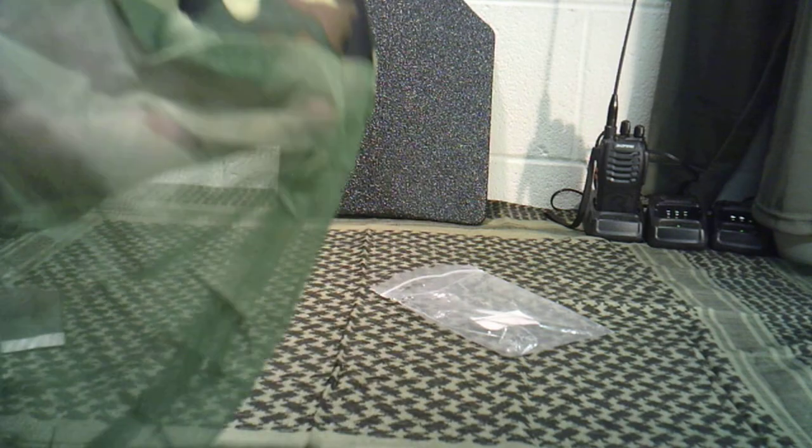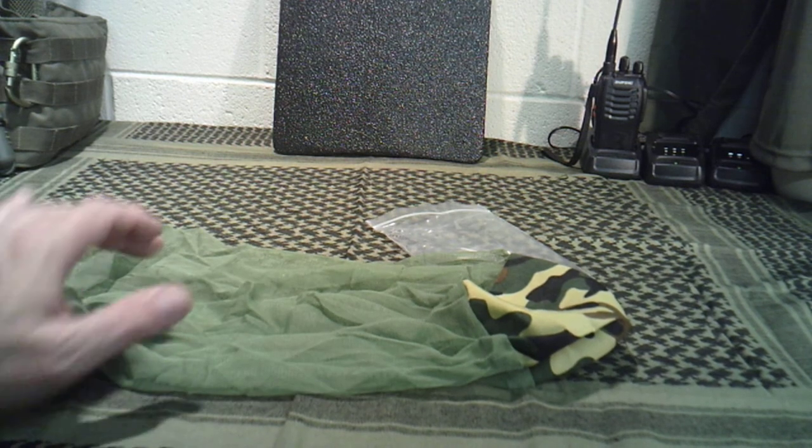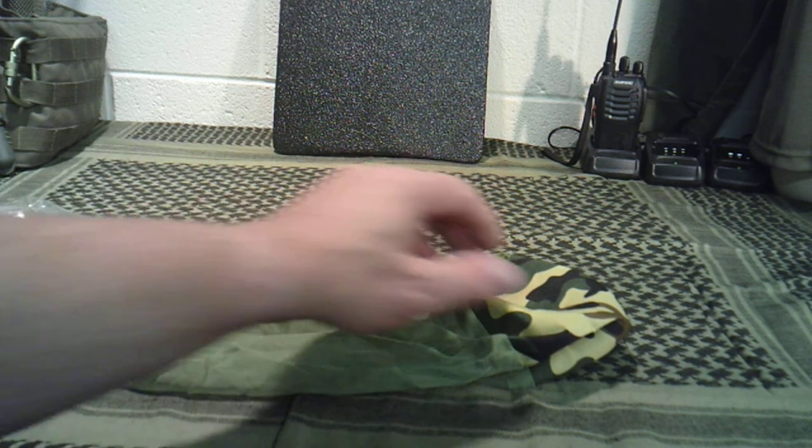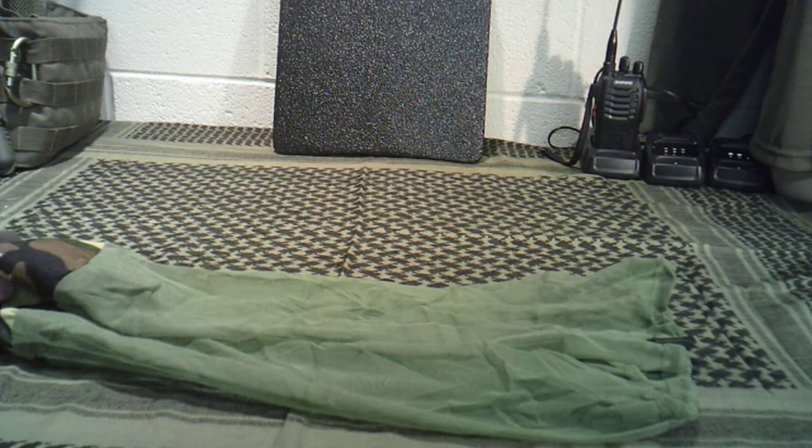So I would highly recommend that you spend five or six bucks, get a few of these, throw them in your bag and have them. Because in a bug out situation, you don't want those issues. If you can get some sleep, you don't want it interrupted all night by a bunch of mosquitoes in the summertime. Just another forgotten item that people may not have thought about for a bug out bag.